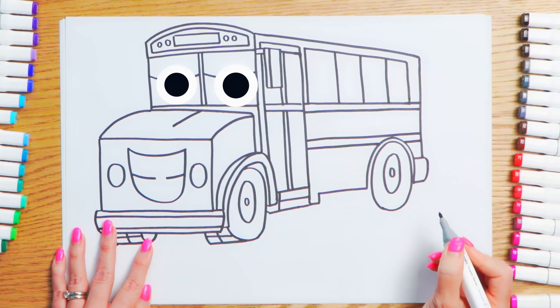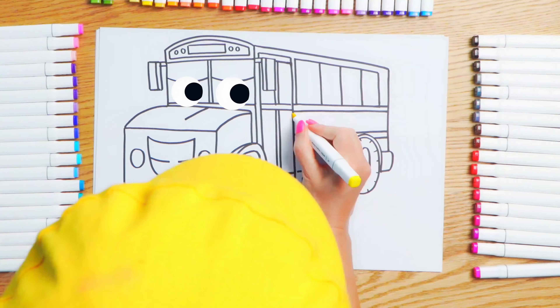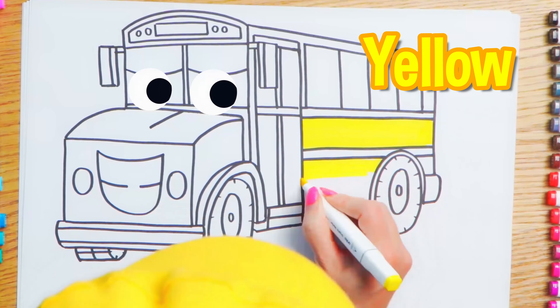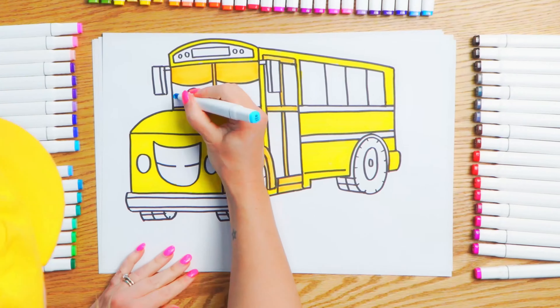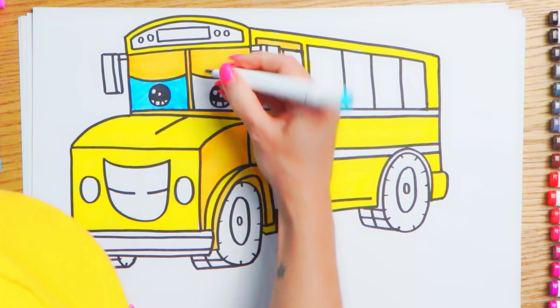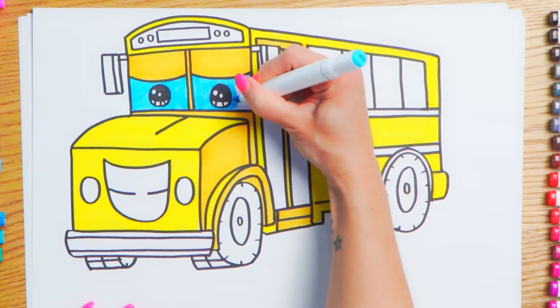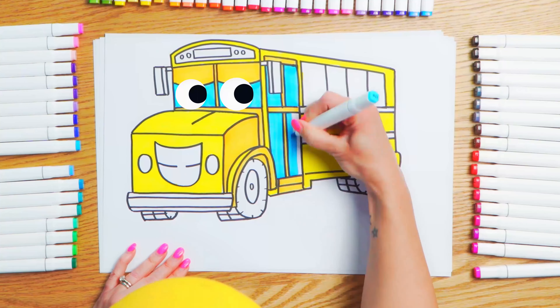Hello everyone and welcome to Art4Kids. My name is Sam and this is Timmy. Hi Timmy. Hi Sam. Are you ready to get creative? I sure am. Today I'm going to draw a school bus. Oh wow. Beep beep. Let's start drawing.